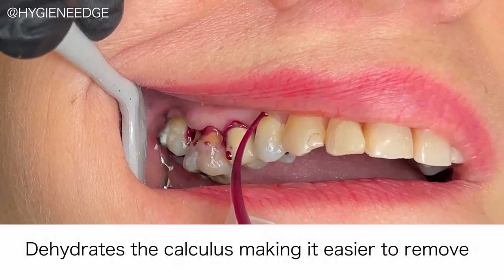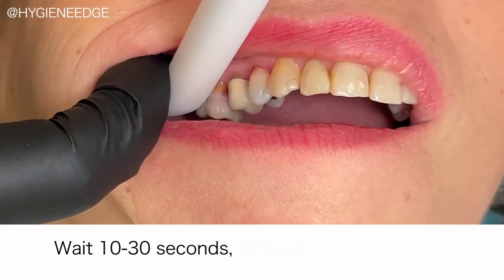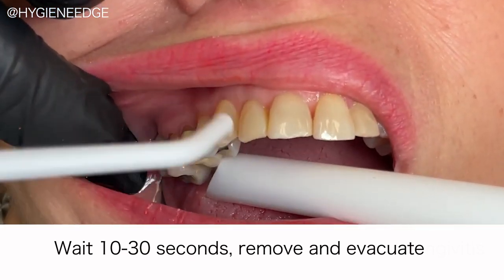Here we're using it pre-scaling to dehydrate the calculus, making it easier to remove. It's nice that it comes out colored, so you can easily see where you've placed it, and it differentiates it from the blood.